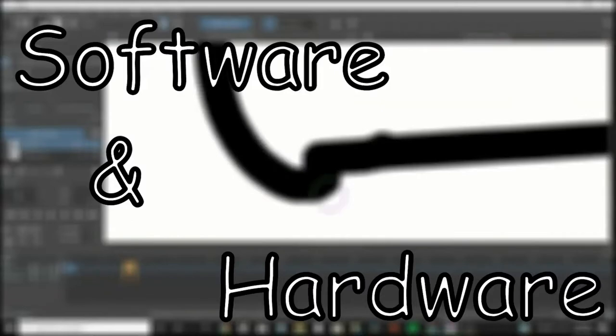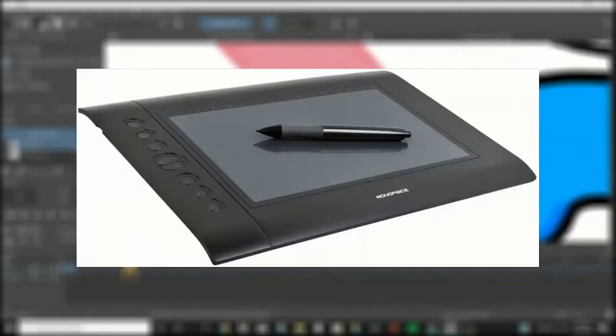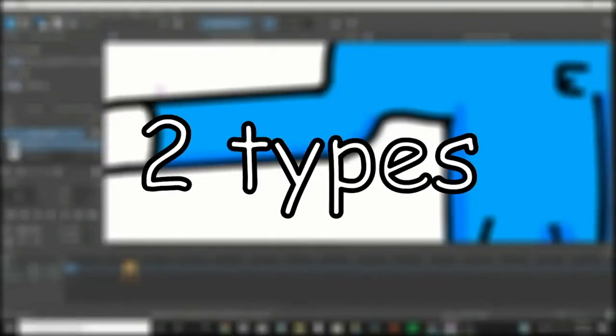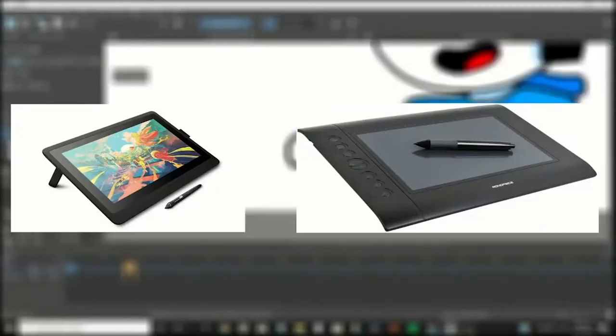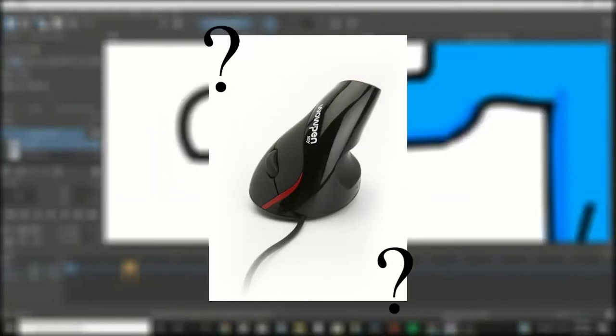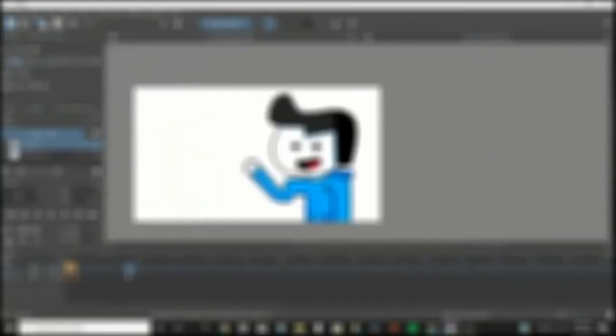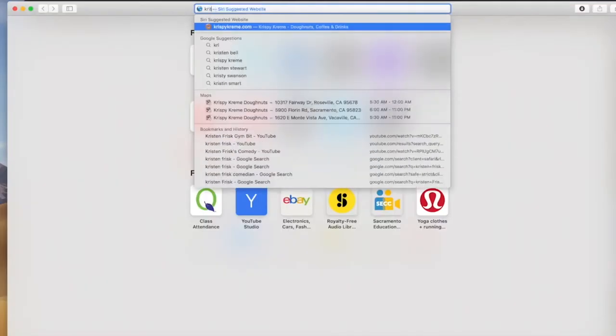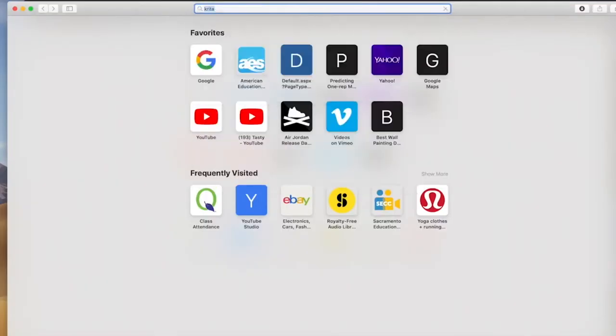So number one, software and hardware. If you want to become a good animator, you should use a drawing tablet. That's the first step, and there's also practicing. There are two types of drawing tablets — ones with screens, but those are expensive, and ones without screens, which are pretty cheap. A mouse will work, but I recommend a drawing tablet. For software, if you want something free and easy to learn, I recommend Krita. It's easy to get and you'll probably learn it in the first week.